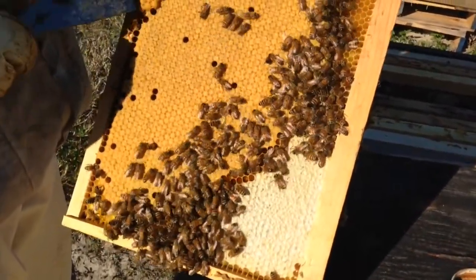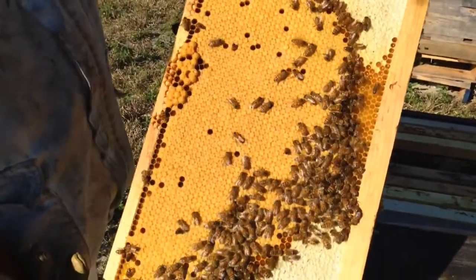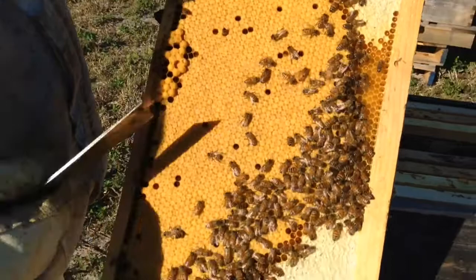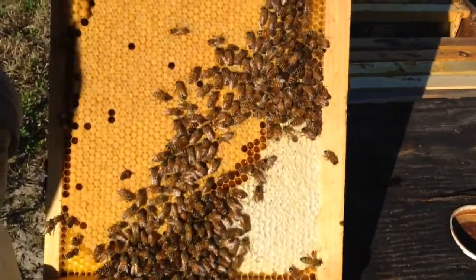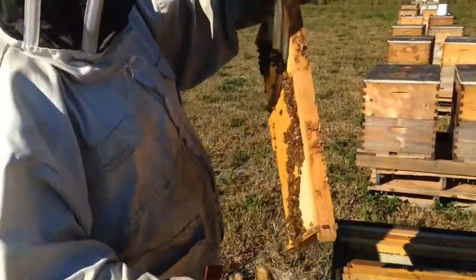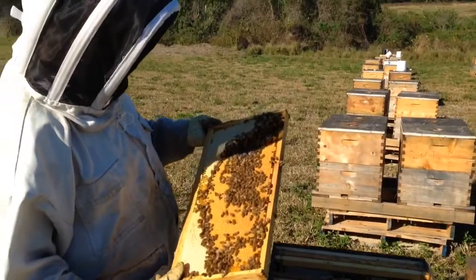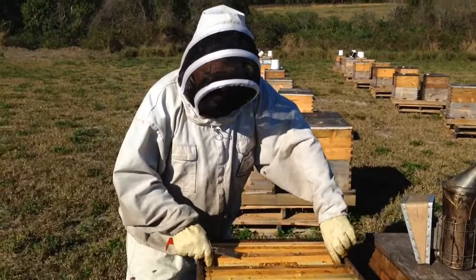These ones are drones. They're already starting — the colony is preparing to expand, and eventually for swarming. They usually swarm if they are very powerful.